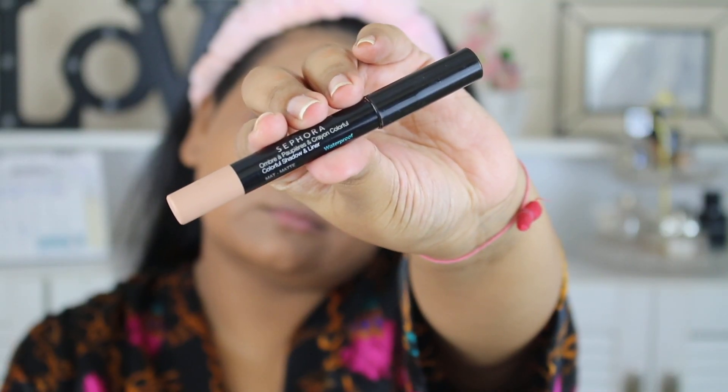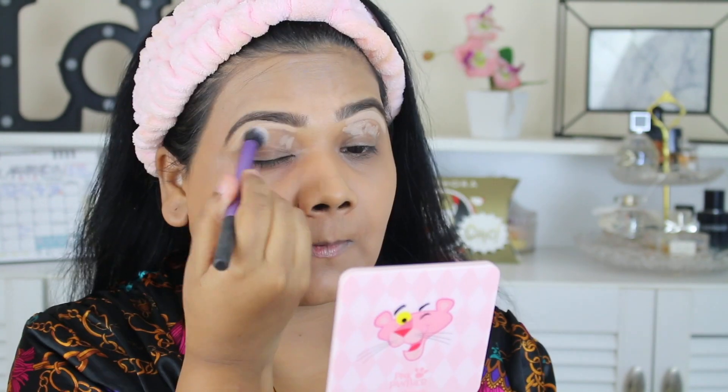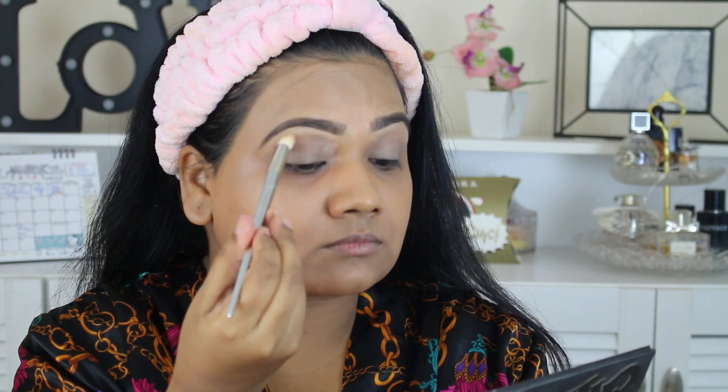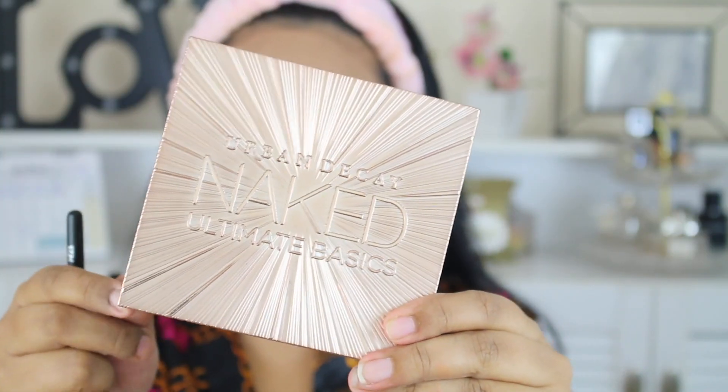It was my husband's birthday, by the way — if you've seen my vlog, you know I got ready because I surprised him. Do check out my vlog, guys! I primed my eyes with an eyeshadow crayon from Sephora — the shade is Secret Boudoir — and to set it in place you can use any setting powder.